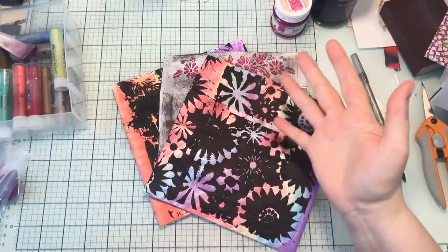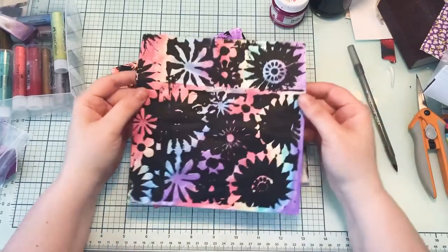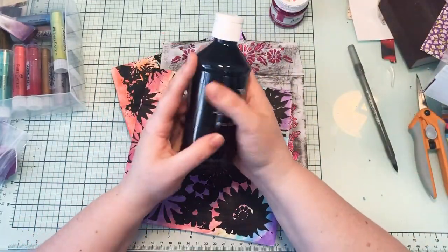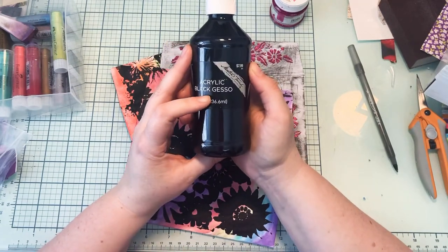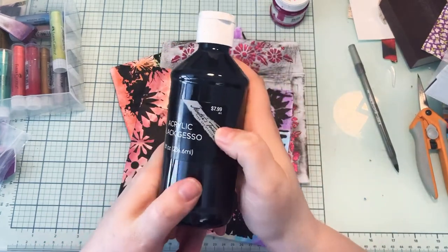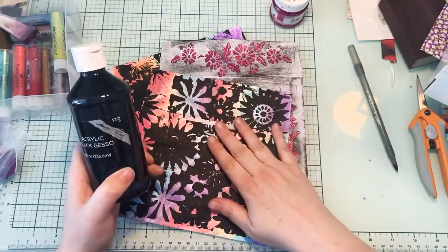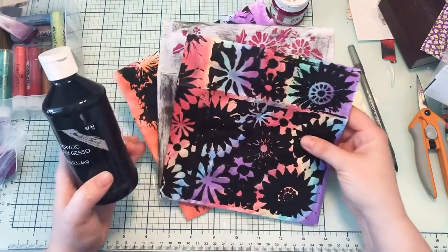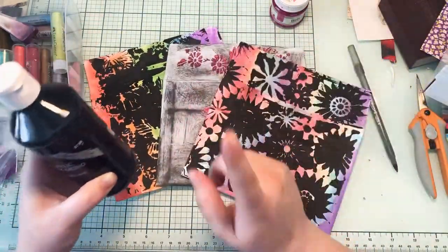Hi everybody and welcome, this is Lexi over at the Podunk Paper File. Today I bought some acrylic black gesso from Hobby Lobby. This isn't as thick as I had hoped — it's the Master's Touch brand. If I were to just paint and put this down it would be great, but it's kind of runny for this scenario. But I'm gonna show you how I made these cute altered envelopes.